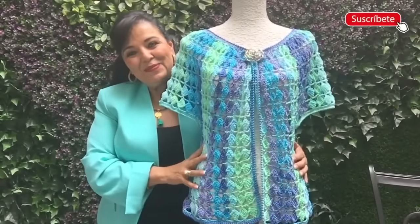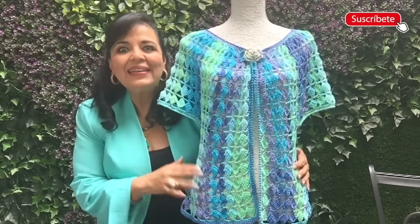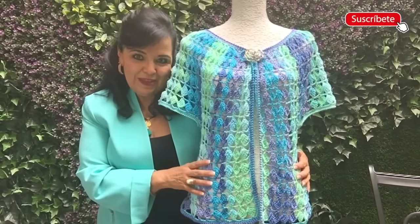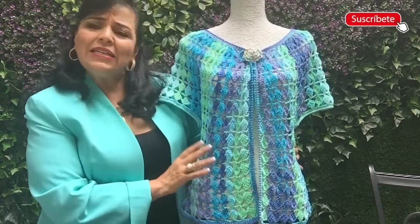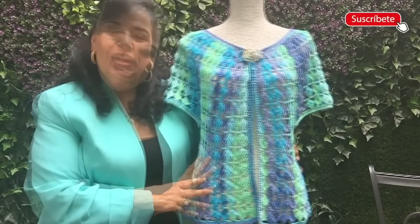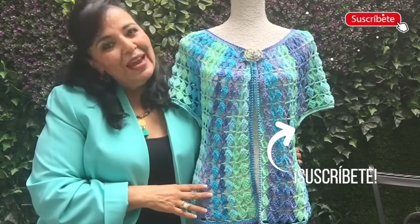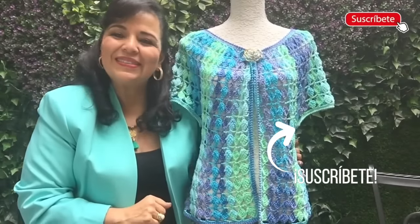I hope that you all enjoy making this beautiful vest with me. Remember at the end to hide all the threads and also iron it using a protective cloth very softly and gently. If you want, you can make this in a larger size too — just make more rows and more chains in the sleeves to open more. Thank you so much for watching till the end. Please don't forget to subscribe, give me a like, and comment. Take care, bye!